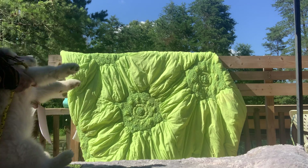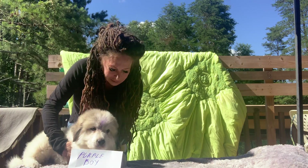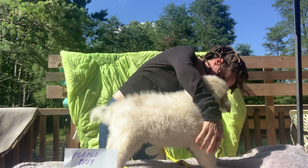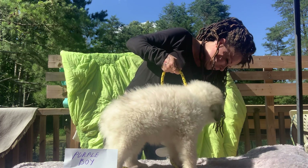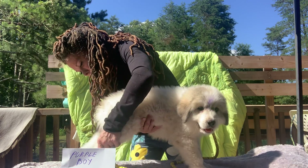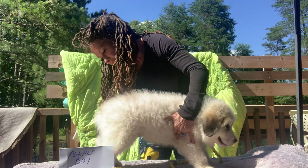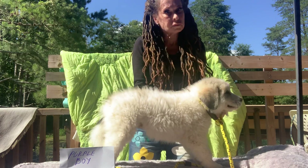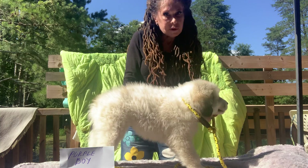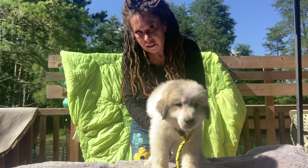Okay, this is purple boy, so we're gonna put a little sign up so you can see that. Anyway, this is his right side first — you can tell I don't handle for a living. Hopefully you can see him, that's about as good as I'm gonna be able to get. Okay, purple boy sign fell down, but anyway.